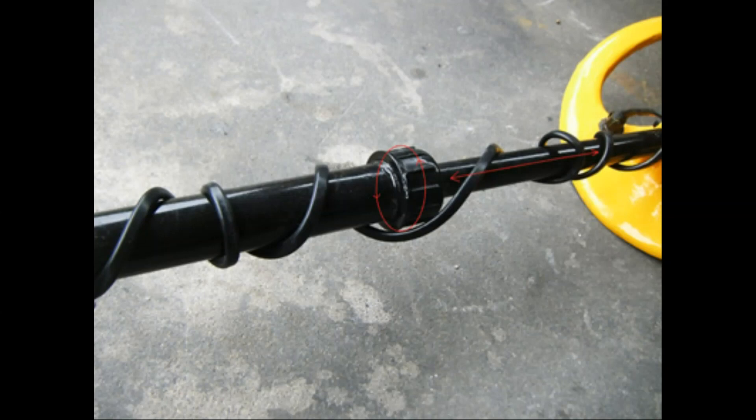Starting off with the detector length adjustment: the only practical way to adjust the length is to have one tube slide inside the other, but they must be exactly the right diameter and fit snug, otherwise there will be slop at the end of each swing. Well-fitting tubes like that are almost impossible to find unless they have been specifically made for that purpose.